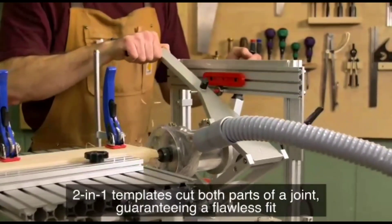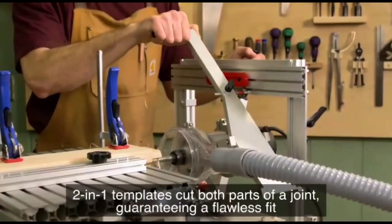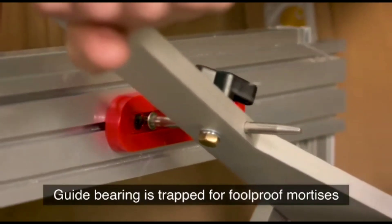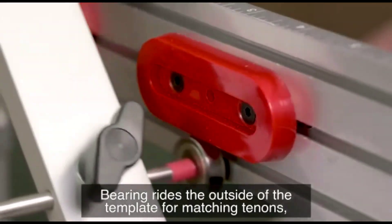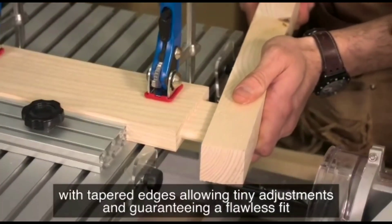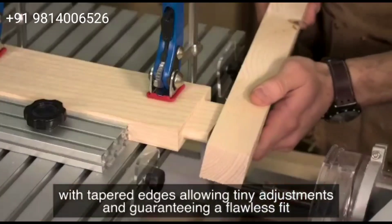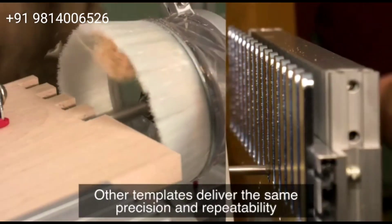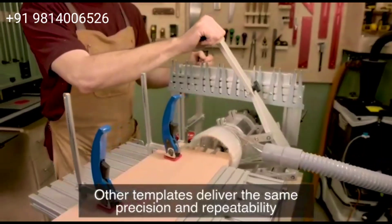Two-in-one templates cut both parts of a joint, guaranteeing a flawless fit. The guide bearing is trapped for foolproof mortises. The bearing rides the outside of the template for matching tenons, with tapered edges allowing tiny adjustments and guaranteeing a flawless fit. Other templates deliver the same precision and repeatability.